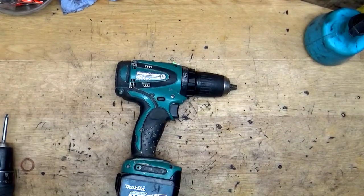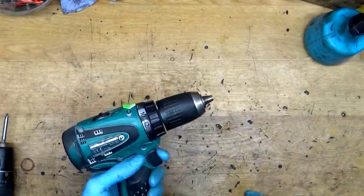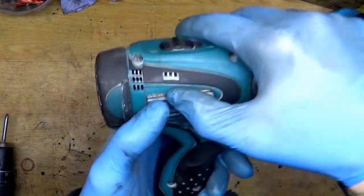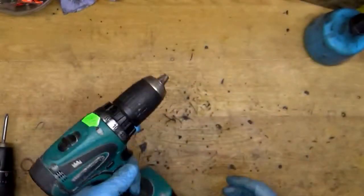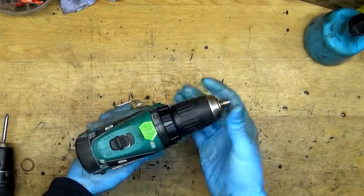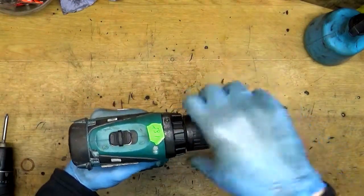Hi fellows and welcome to my videos and my channel. We have the Makita BDF 440 — you can see the model here on the back side of the label. The problem with this one is that when you put it to, for example, the 14 clutch setting, it spins back on a load.